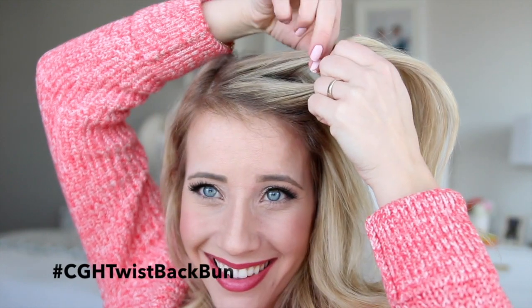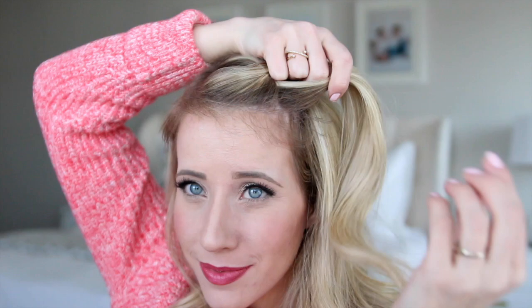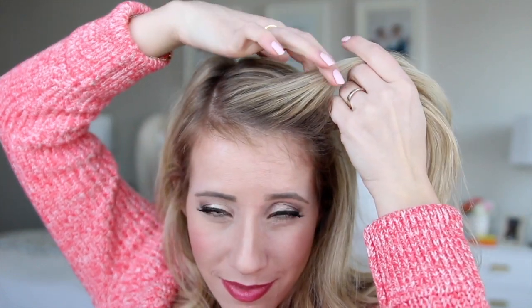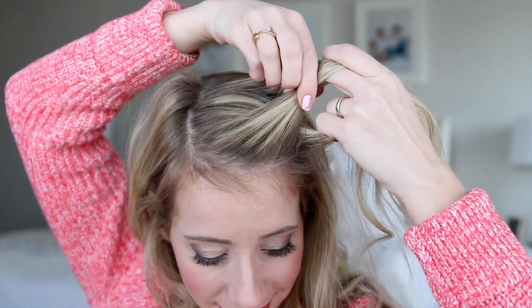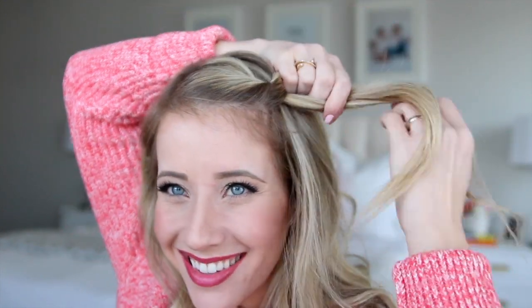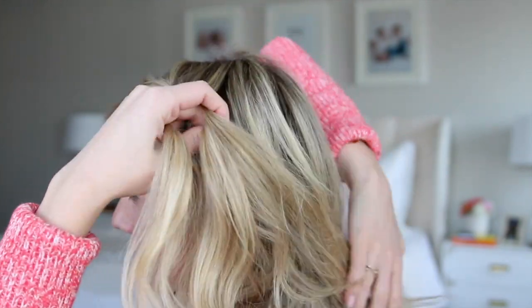We're going to start off by gathering a small section of hair on the heavier side of your part, and then split it in two, and then we're just going to twist the bottom section over the top. Now we're going to add in a new section of hair to the bottom section, and then transfer the sections to your bottom hand, and with your top hand, we're going to add in a new section of hair to that very top section. Now just grab that bottom section with your top hand and twist it up, and you have your first twist. So we're just going to repeat these steps all the way to the bottom.